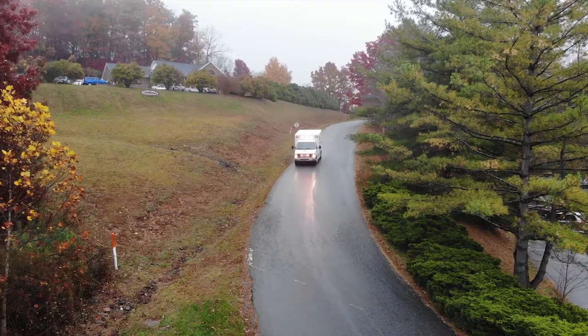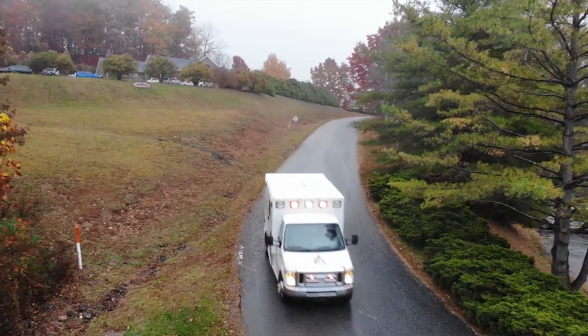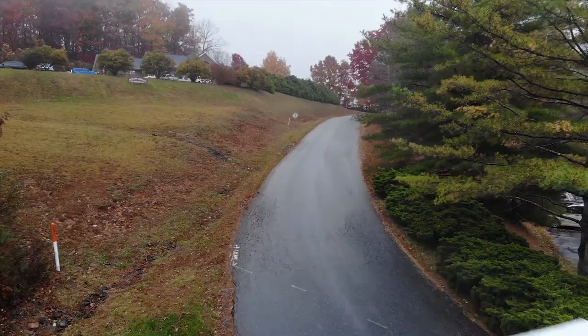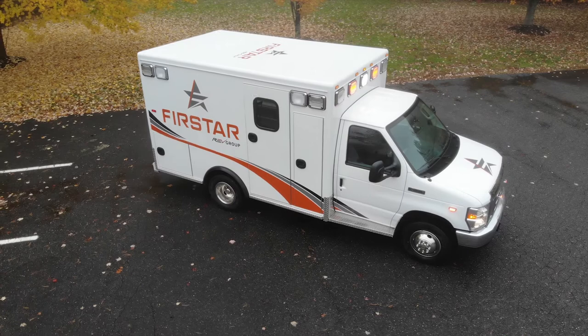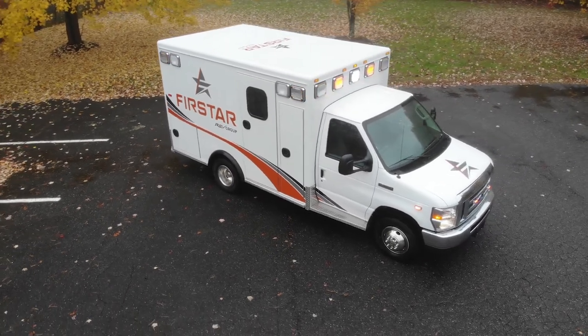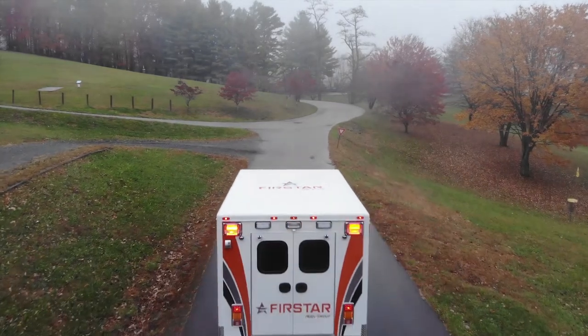Hi, I'm Suzanne, and I'd like to introduce you to the First Star 146-inch Type 3 Ambulance. The all-aluminum vehicle body features a fully welded tubular superstructure wrapped in a formed aluminum exterior skin that exceeds federal standards for ambulance safety.